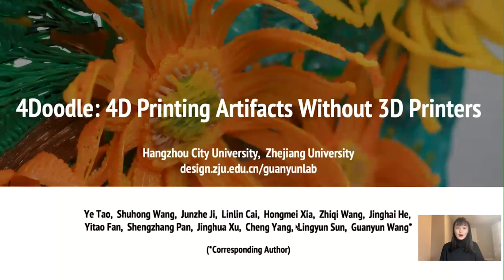Hi everyone, I'm Shuhong Wang. It is an honor to present our teamwork to you. We are from Guan Yin's lab at Zhejiang University and our paper's name is 4Doodle: 4D printing artifacts without 3D printers.